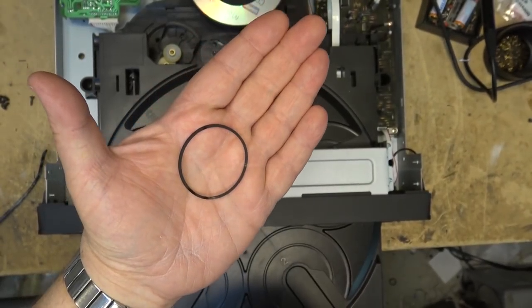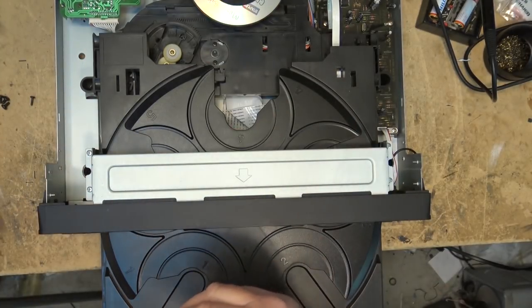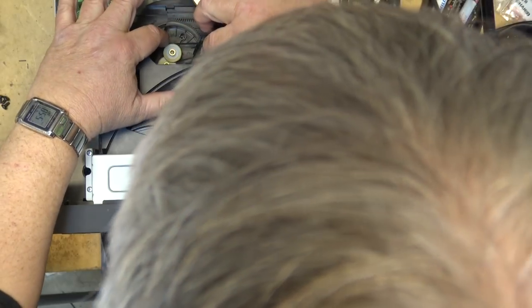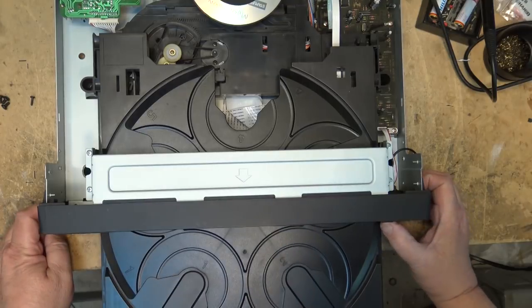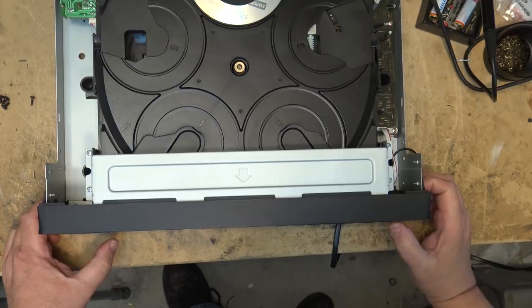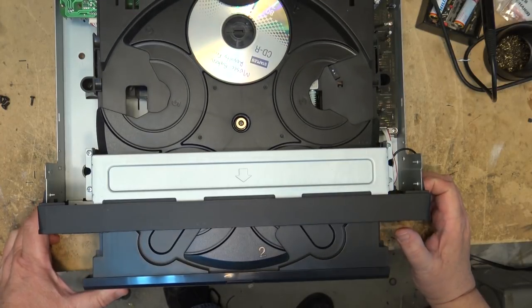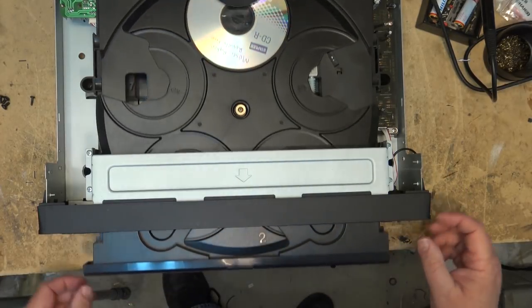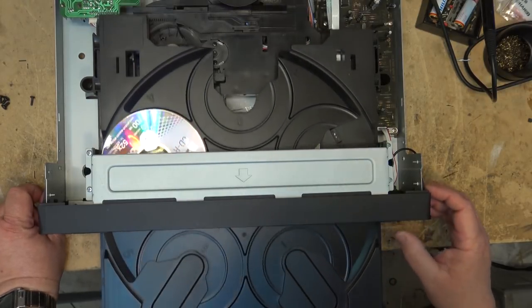Here's the belt after boiling it for 15 minutes. Put it back in and see how much more torque I have on the tray. Oh yeah, it almost stalls out the motor now — before I could just touch it and it would stop, now it has quite a bit more torque.